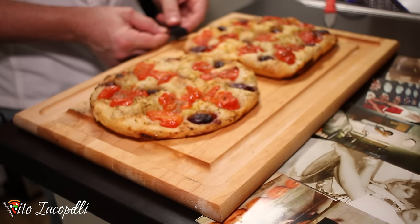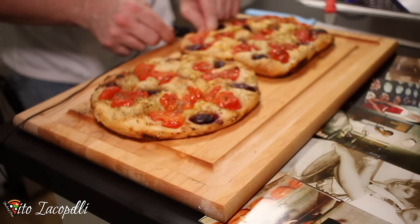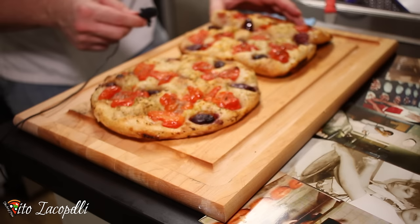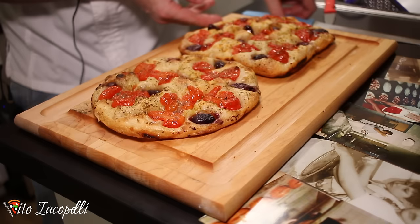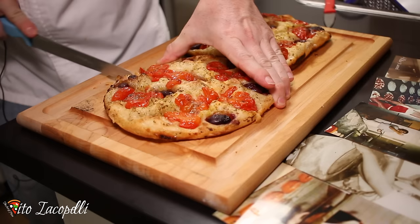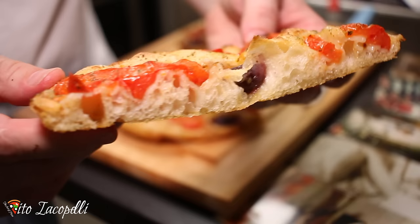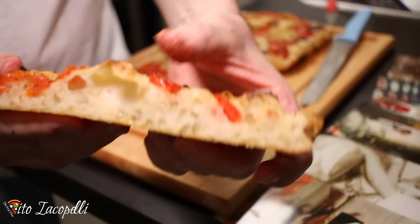Okay guys, now I'm going to place the microphone so you can hear the crunch. Oh my god — take a look inside this crust, take a look! Let's cut the other one too. The square one was cooked in the barbecue — I'm not joking, not joking at all!